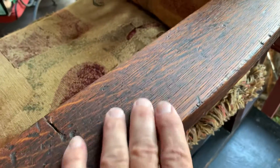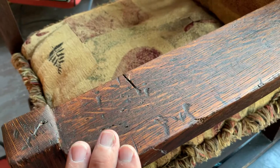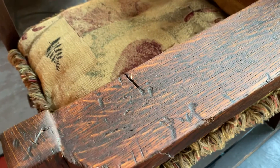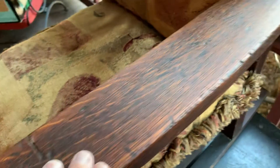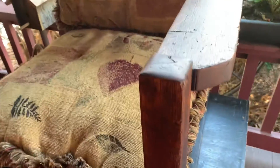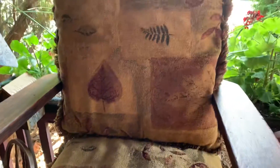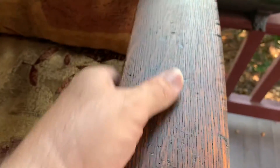I guess it's kind of hard to see, but I got it out of the basement, washed it all up, sanded it some — it had a real dark mesh and finish on it. What I did was put the boiled linseed oil on, and then I waxed and buffed it, so this is the finish.